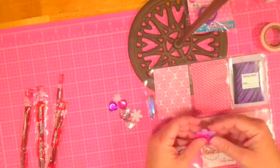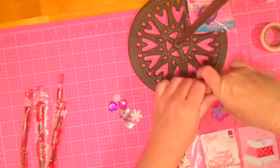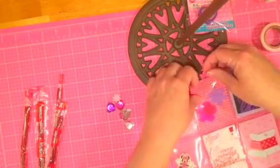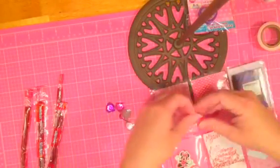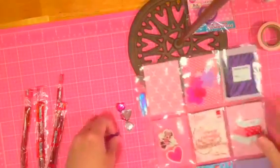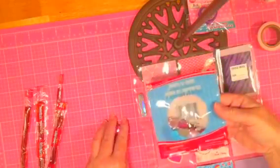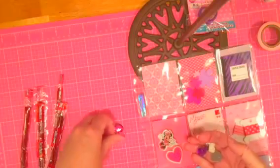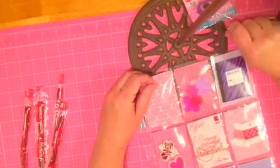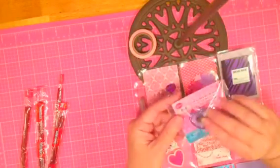I have some little foam flowers with sticky backs. If you're worried about them falling out of the pocket, you can take a piece of washi and close it at the top so they don't fall out. I also have some of these little rhinestone hearts — I got these at the Dollar Tree. She was actually with me when I got them, in a little package of 32. It's the second time I've used these for her. My dog is up here helping — she likes to take my washi and eat it.